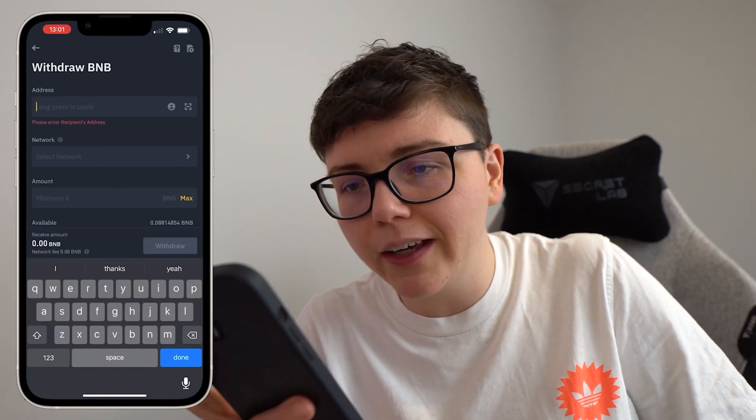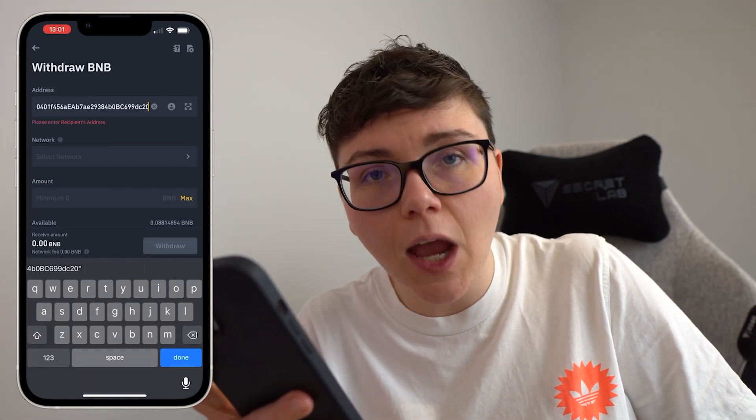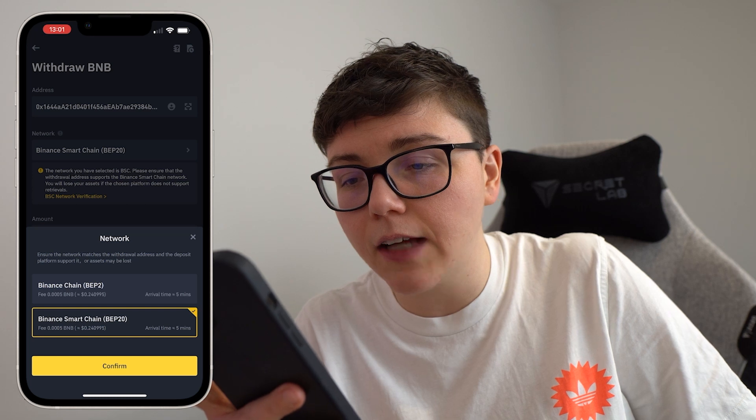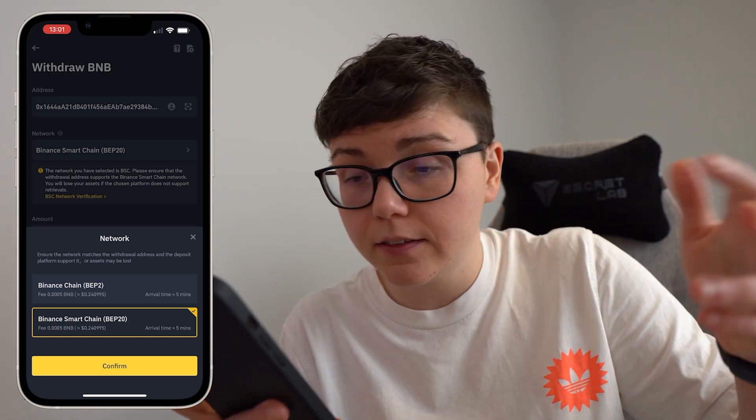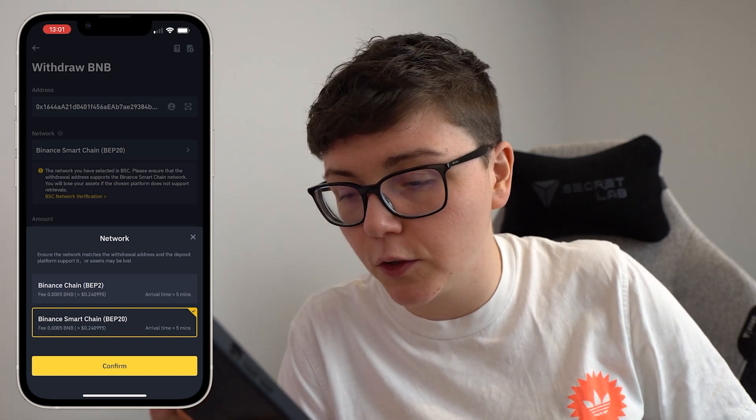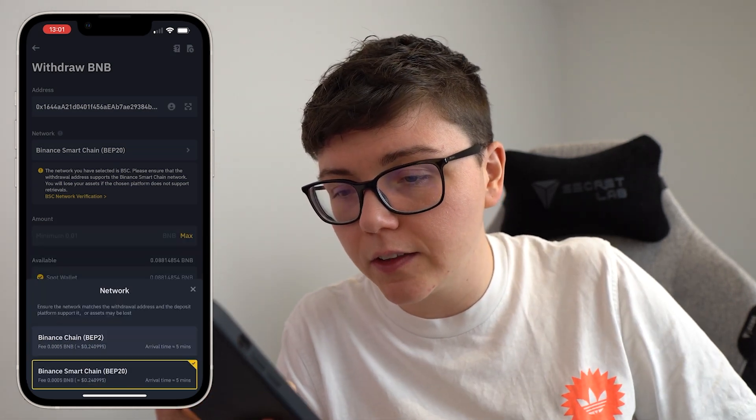I click on receive and I copy that wallet address. Then I come back and I paste that wallet address in the top there. The network is automatically selected as Binance Smart Chain — make sure that's selected. Go ahead and click continue.